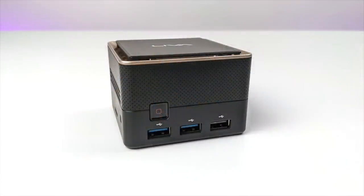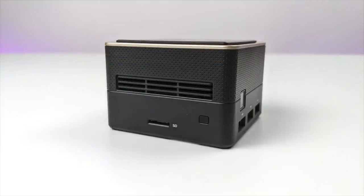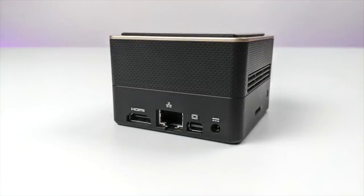Taking a look at this little thing — on the front here we have two USB 3.0 ports, a single USB 2.0 port, and our power button. Taking a look at each side, there's not much going on but we do have some ventilation because this is an actively cooled mini PC. It's not a totally silent PC and we definitely need this cooler built in. Around back we have a full-size HDMI port, gigabit ethernet, mini DisplayPort, and our power input.